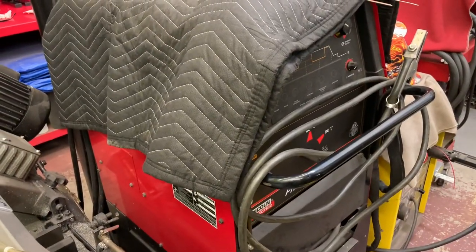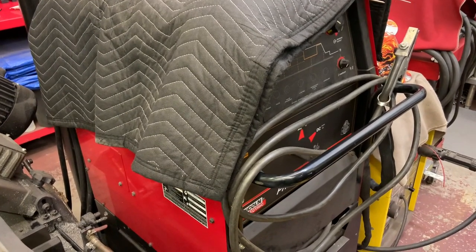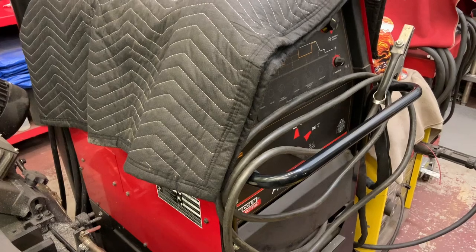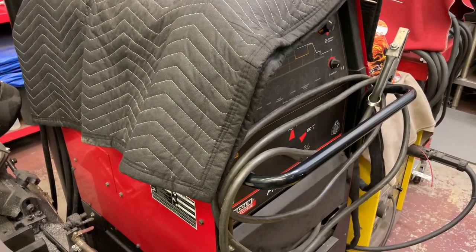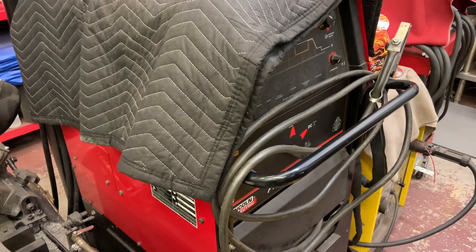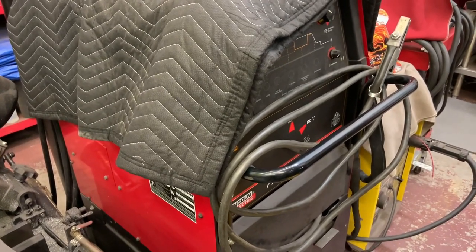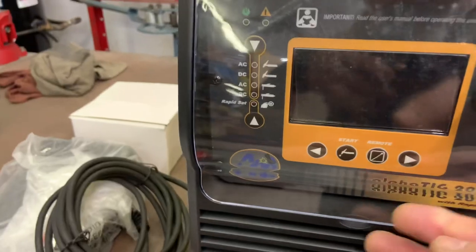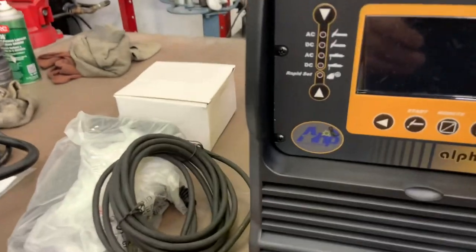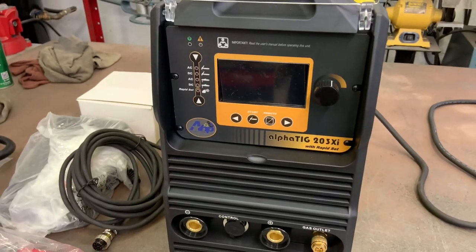They claim that when you change the frequency — maybe go to 120 — it's a good overall easy-to-use setting. You can go all the way to about 250, but that's probably off the other end of the scale for my skill level. I'm anxious to see what the auto set — rapid set, I guess they call it — does. Let's get her set up and see what happens.